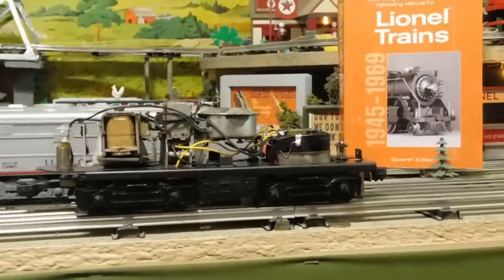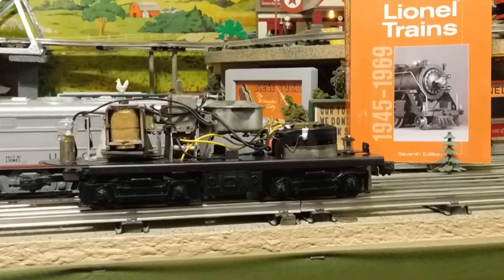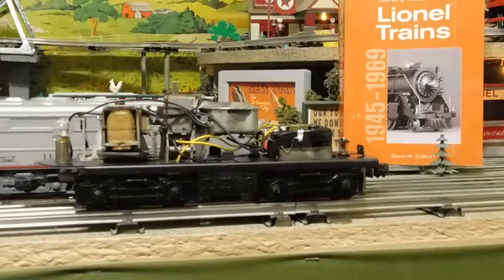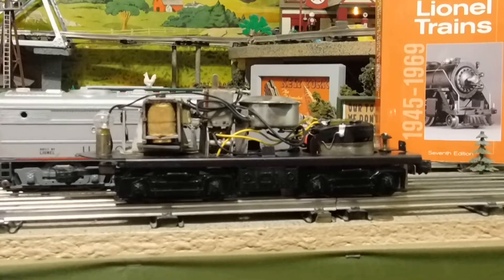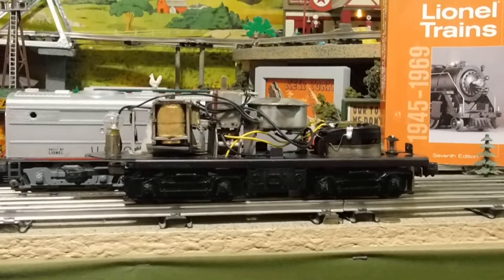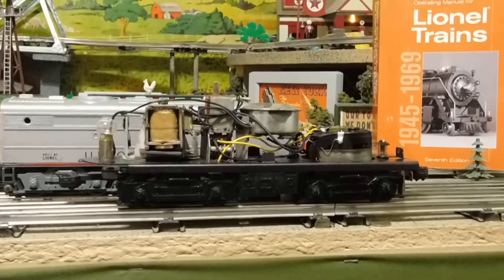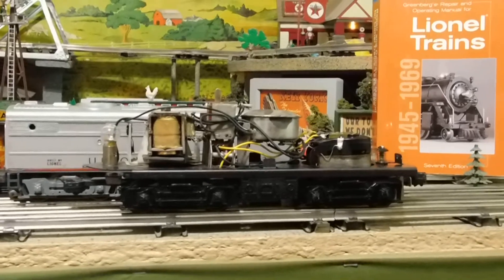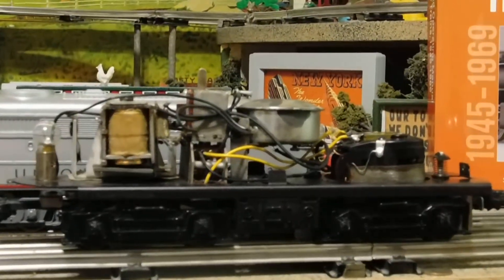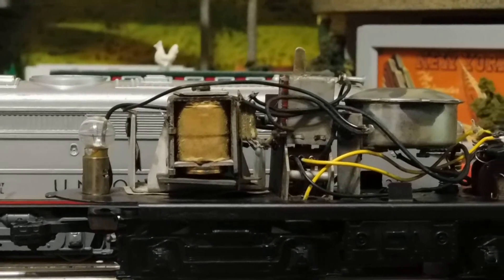I'm going to show you the drivetrain of a similar locomotive so you know what I'm working on. These are a bit unusual — I was surprised when I bought this one. This is a 218 Santa Fe, a bit more common; it's a warbonnet Alco and I believe it was made from 1959 to 1962 or '63, so there are a lot of them around. But Lionel sure crammed a bunch of stuff on this, and it's exactly the same kind of drivetrain I'm working on right now on my 209.